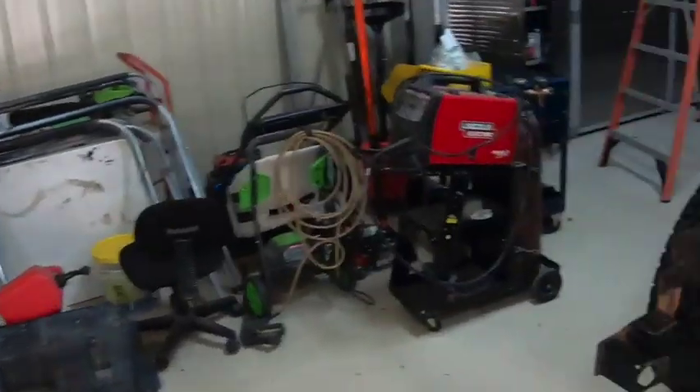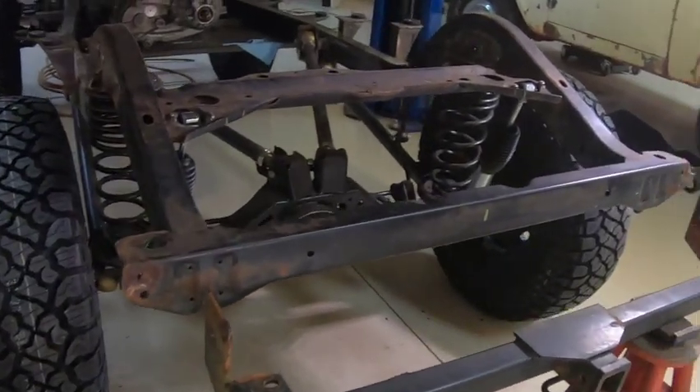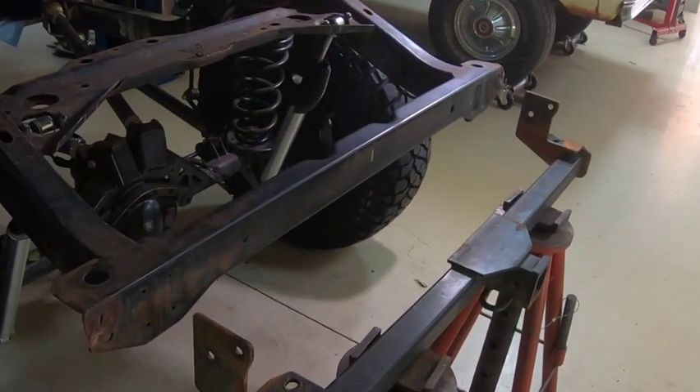So what I've done here — before I lifted the body back off — I just mocked up the trailer hitch that I'm going to put on this.